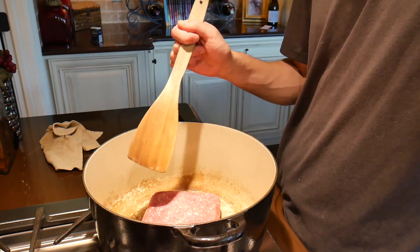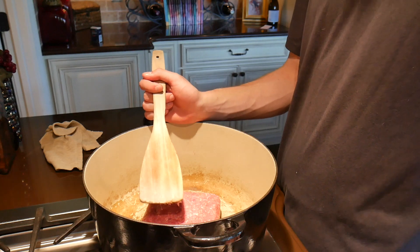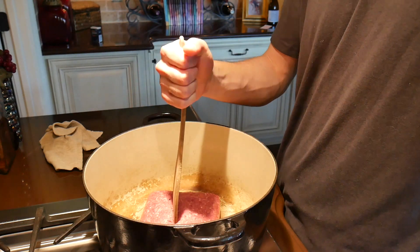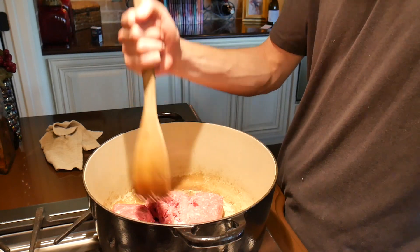The first thing you have to do is brown the ground beef. Put your stove on medium high and get to browning, breaking it up. You want little tiny chunks.